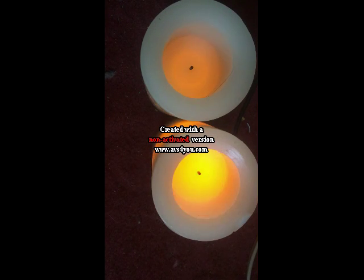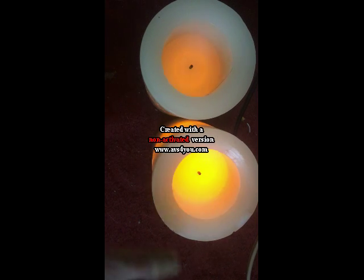Hello everybody, and today we will be replacing the batteries in this electronic candle. This one here is still good, so we'll put that one off to the side. This one we'll be focusing on.